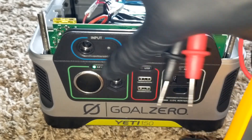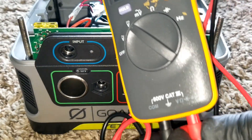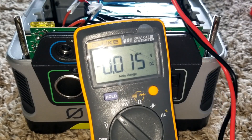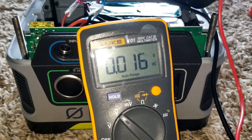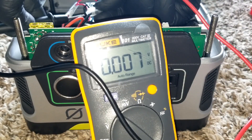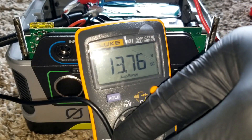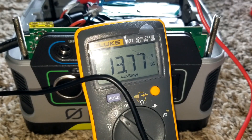Let's put this down so we don't get any arcing. Plugging the probes — sorry for the sirens — plug this one here and plug this one here. The voltage currently reading is 13.76 volts.